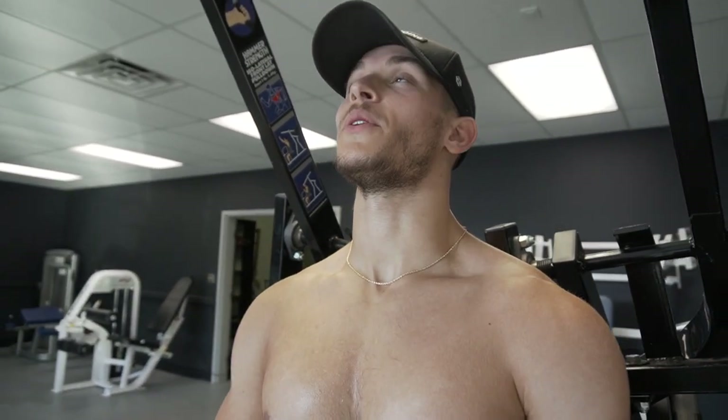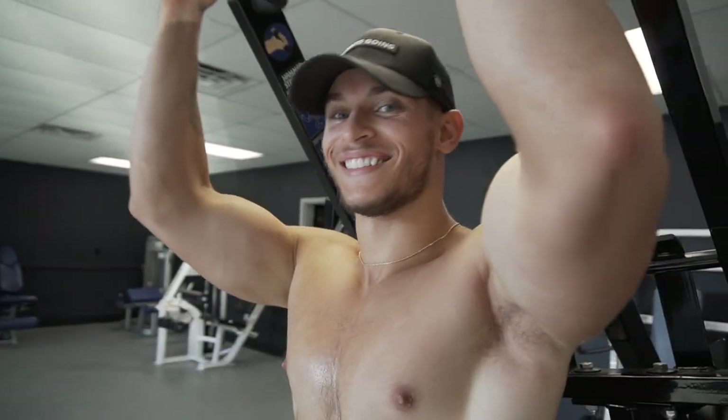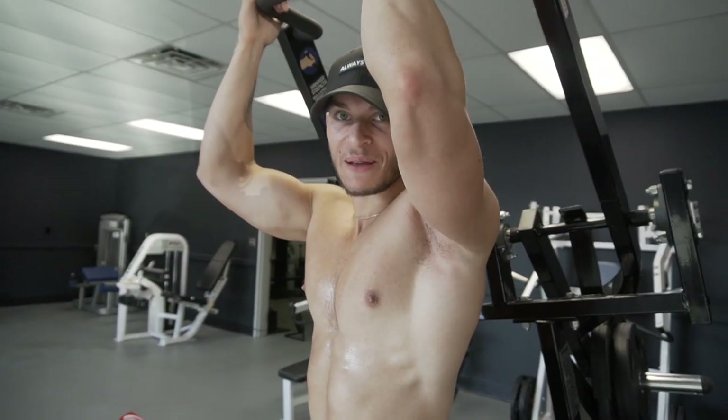Next one up, we're gonna keep the pulldowns moving along — focus on a deep stretch in this little meat right here. Three sets, 10 reps on these, on each side.